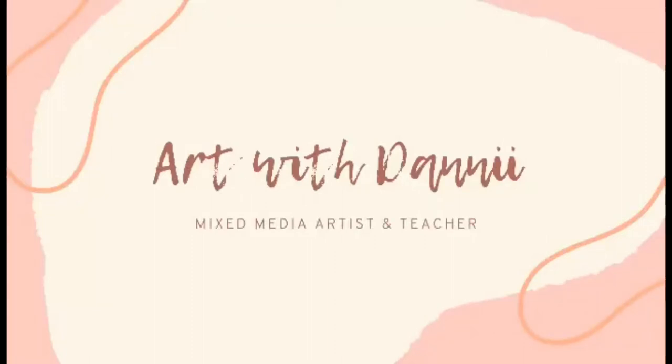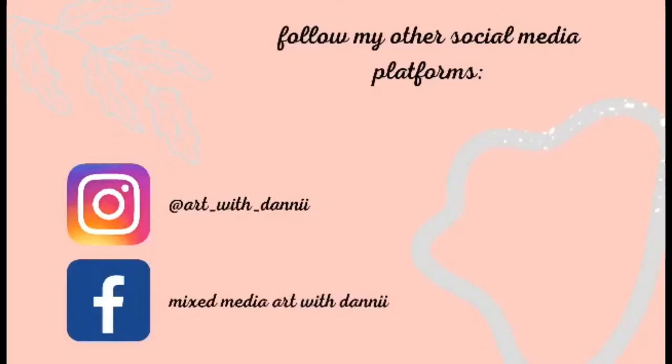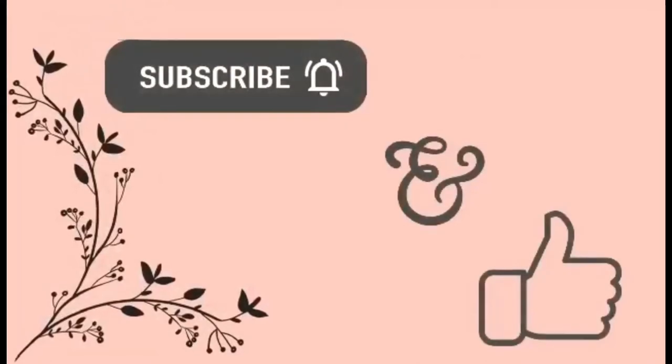Hello lovelies, it's Dani from the ScrapFX design team for July 2021. Today I'm doing an art journal page in my ScrapFX junk journal.